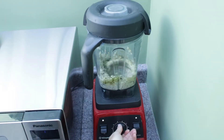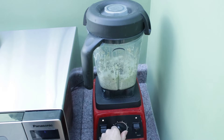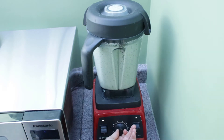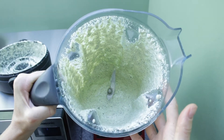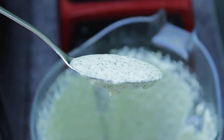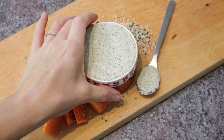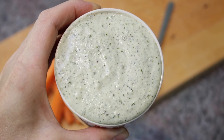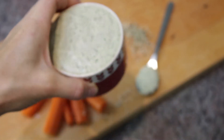My dill was actually fresh out of a garden and I put it in the freezer so it lasted longer. Blend everything until nice and creamy, then give it a taste and adjust the flavorings. You can also adjust the thickness by adding a bit of water to make it runnier for salad dressings, or reduce the plant-based milk if you want it thicker for a dip.